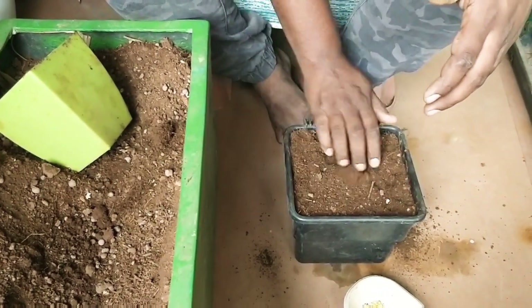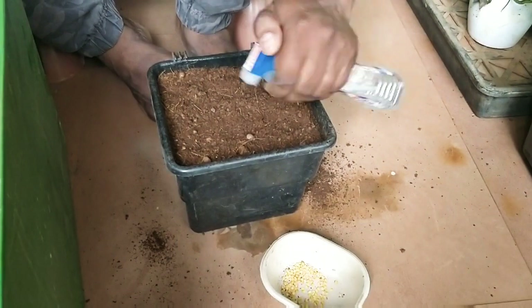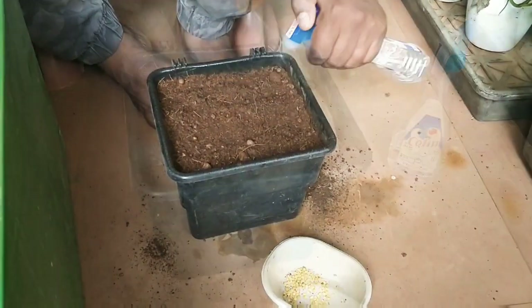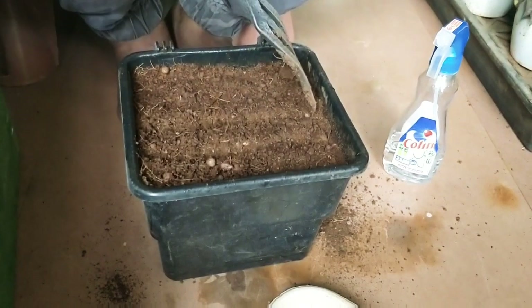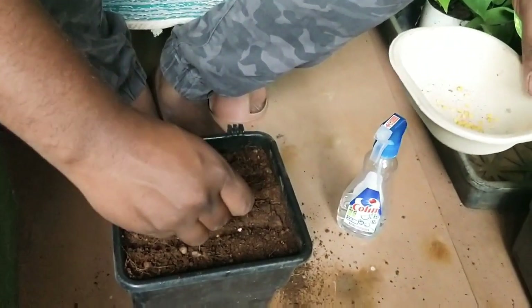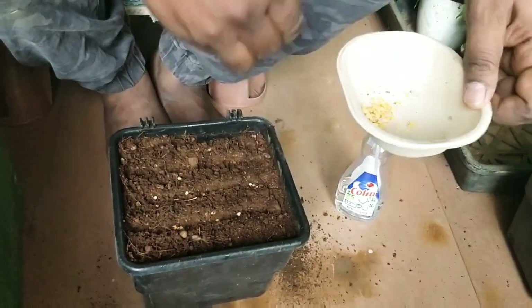We already had a mixture ready to use and fill the planter to the top. You can also use only soil if you don't have any cocopeat at home — just make sure it's loose. Next step is to spray some water on top of the soil.